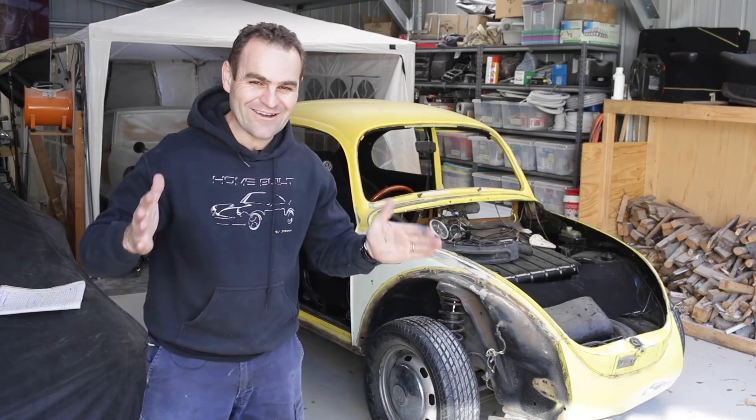Hey guys, welcome back to Home Built and this week it's time to start getting some paint onto this beetle.